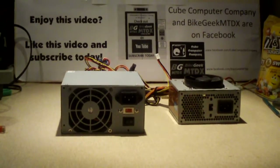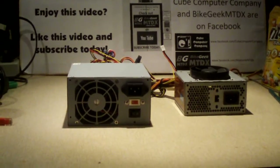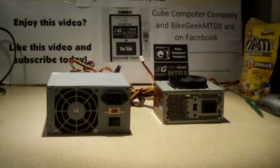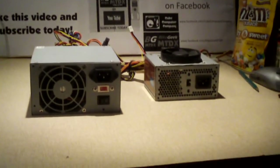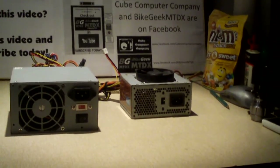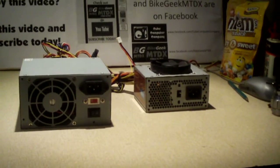Hey everybody, here we're looking at two power supplies — both of these are kind of cheaper end units, but there's something special about them too. A while back, when I had some extra time on my hands, I decided to take power supply modifying to a whole new level.